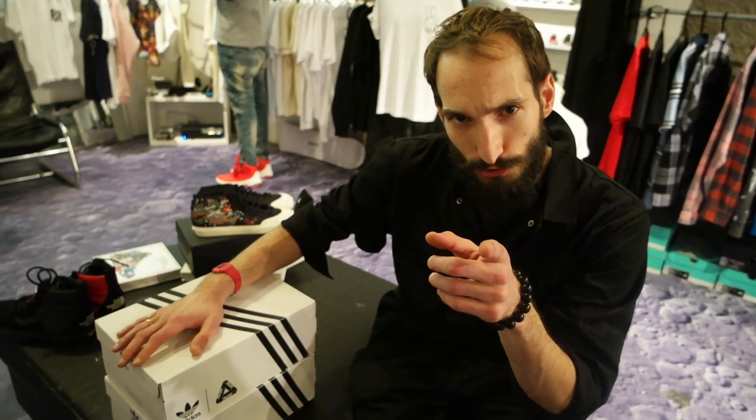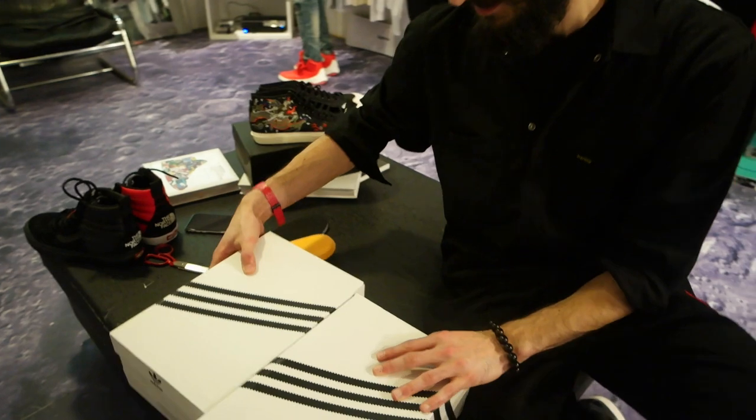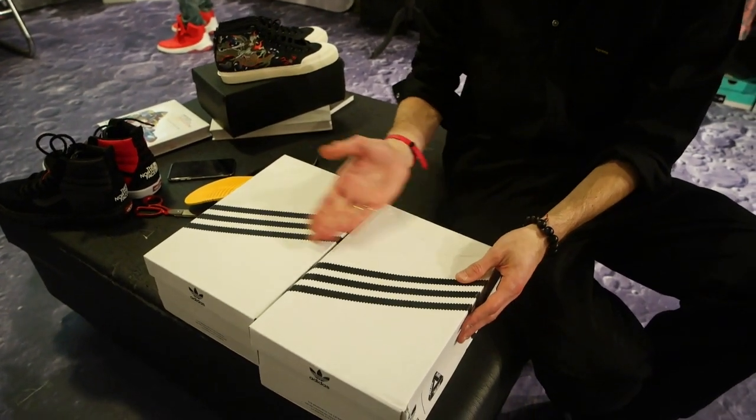Welcome everybody, we have an unboxing for you today — it's the Palace and Adidas collaboration, the Pro Twos. Let's have a look. We've got two colorways that we're going to go over.